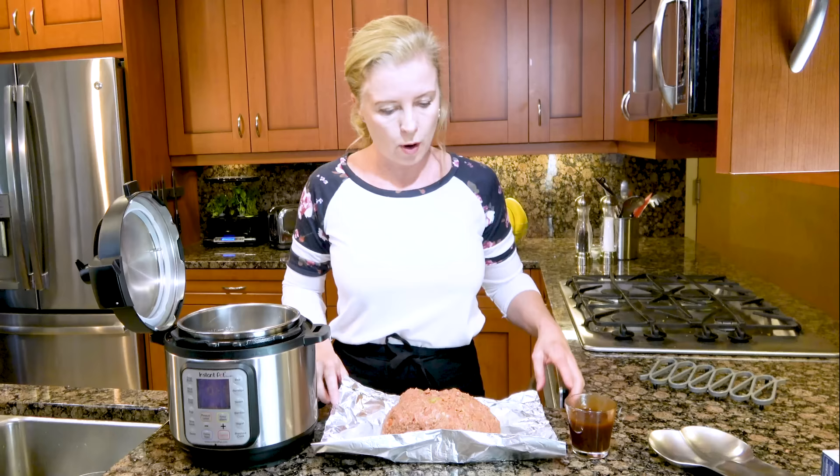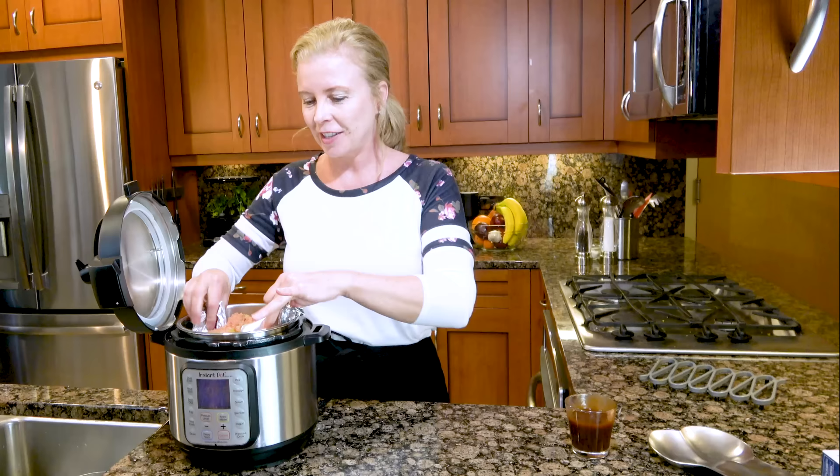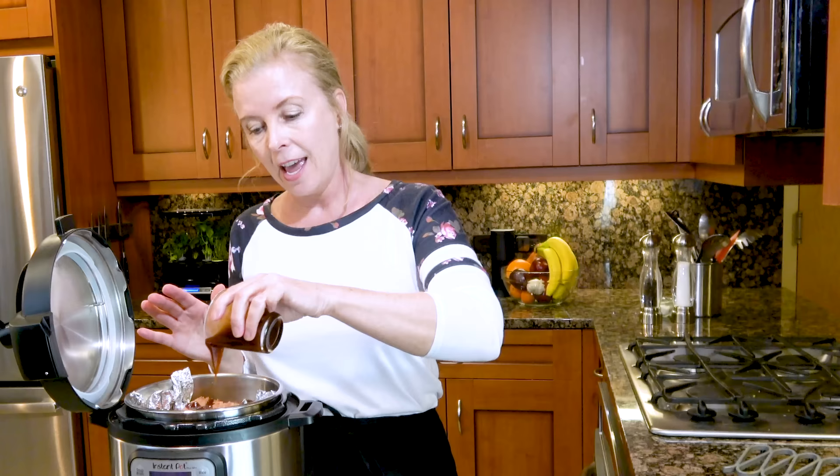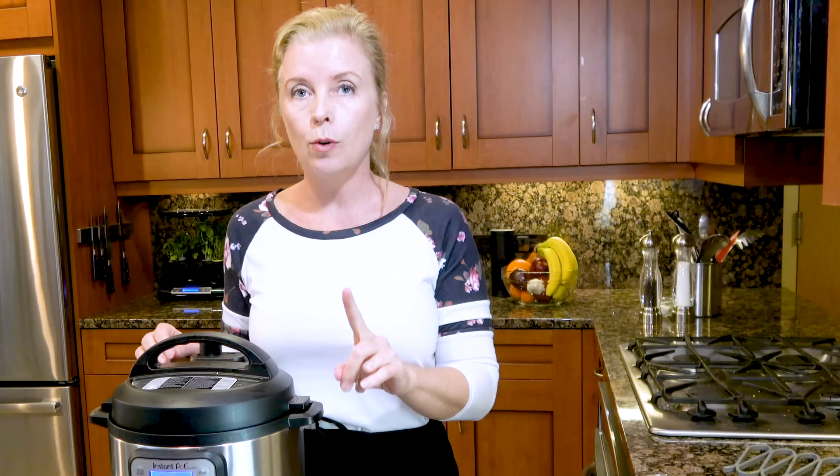That looks about right for this pot. I am using the three quart Instant Pot because I just wrote an Instant Pot authorized cookbook that is coming out in a couple of months, so I tend to use my three quart most of all. It's a little bit of a tight squeeze for the three quart, but it'll work perfectly. You just kind of stick it in there, put the tin foil up, and I drizzle just a little bit more of the barbecue sauce on top. Put the lid on and hit pressure cook for 30 minutes.